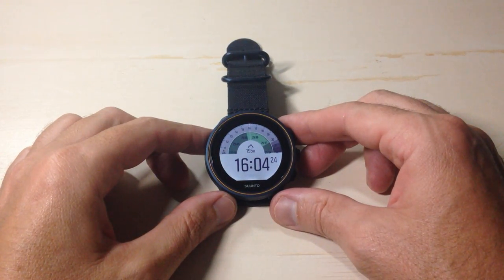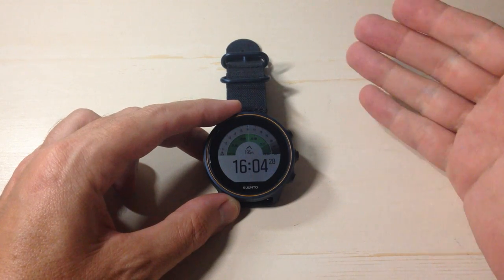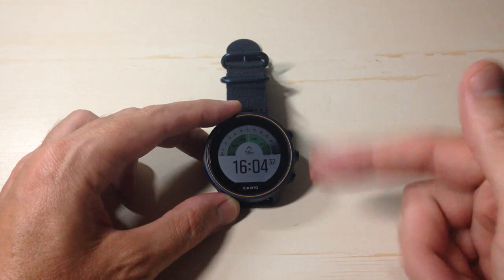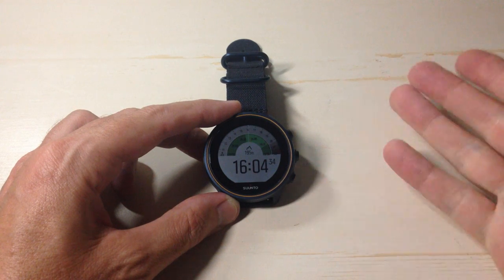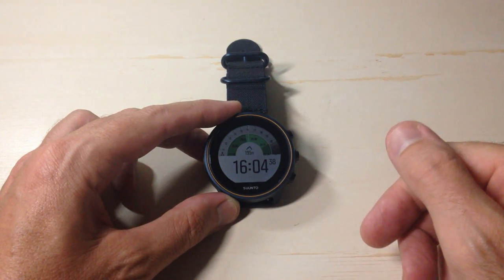In today's video I'm going to show you how to calibrate the compass on your Cento 9 barometer watch. This is something you will have to do the very first time you use the compass feature, or if you're somebody like me that hasn't worn your watch in a while — it'll usually make you calibrate the compass unless you're wearing it on a regular basis.